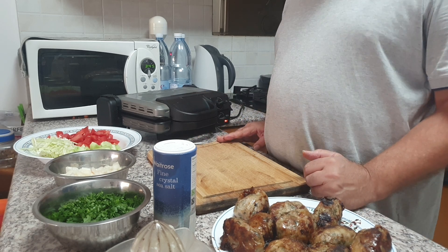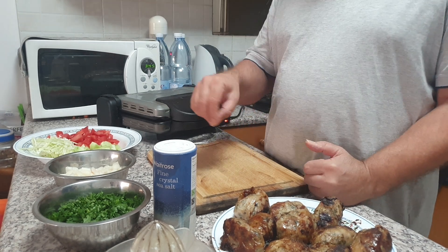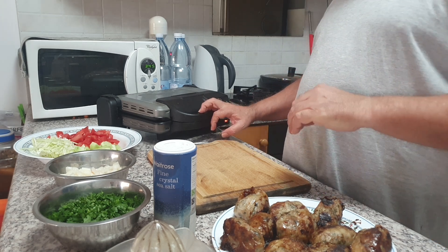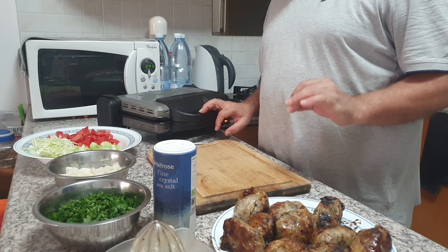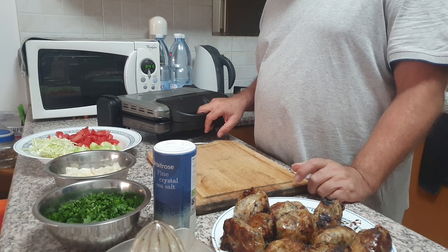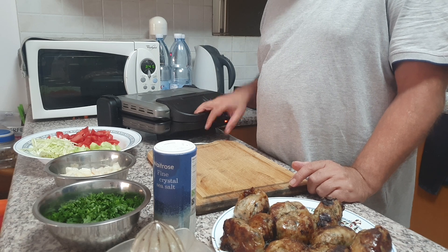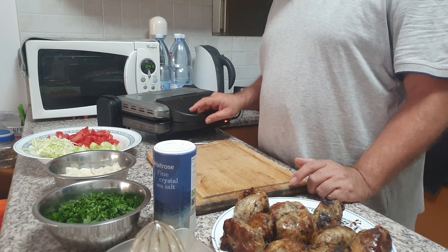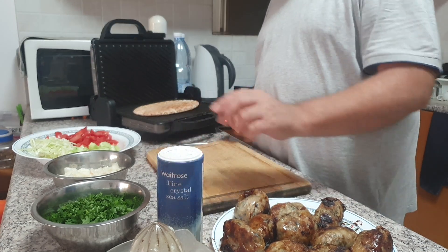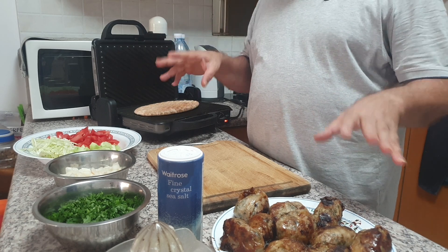After I toast the bread, I'm going to cut it on the side and stuff it with vegetables, some Sheftalia, some salt, and some lemon — and it's ready to go. It's one of the most delicious foods you can eat in Cyprus. It's very popular. You can find takeaway stores every 500 meters. Everybody eats it, especially on the weekends.